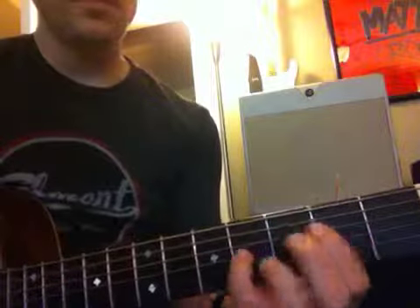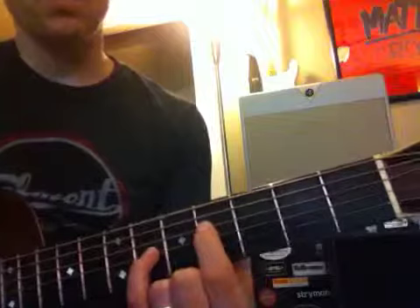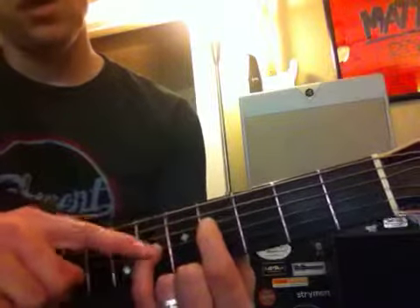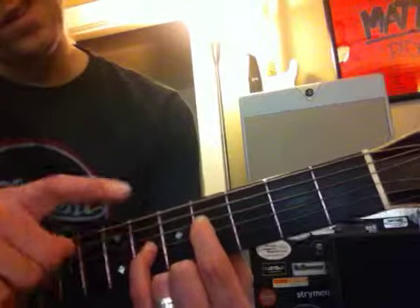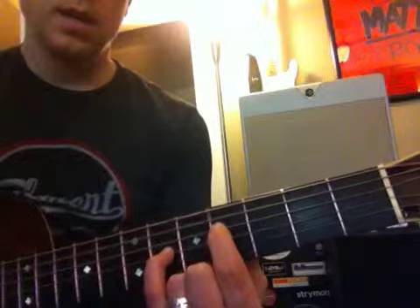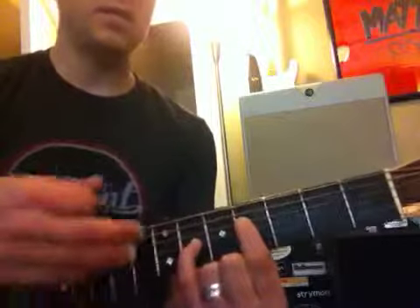We can also add this kind of A — we're right here on the fourth fret with the index finger on the D-string. We're going to be on the sixth fret on the G-string with the pinky. That is called an A-6-9, but it just sounds cool.